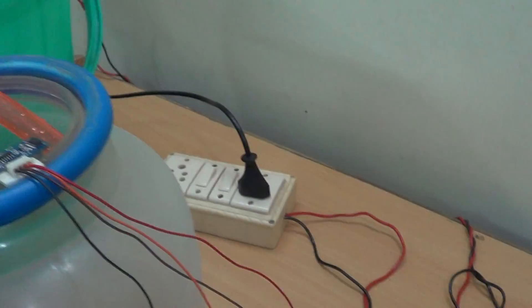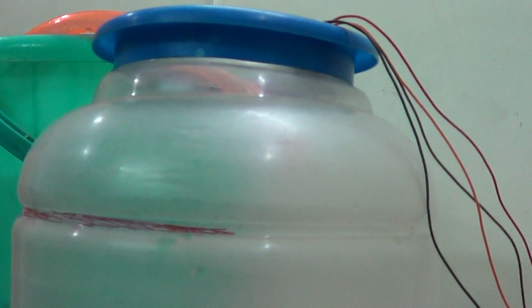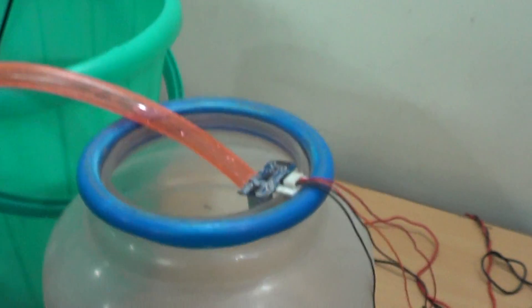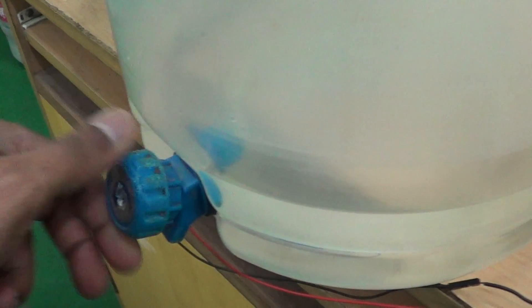As you can see, we are getting a value of 21 centimeters here on the serial monitor of the Arduino. The current water level — you can see this mark here — is 21 centimeters from where the blue ends. We have mounted the ultrasonic sensor here, and you can see the way it has been mounted.